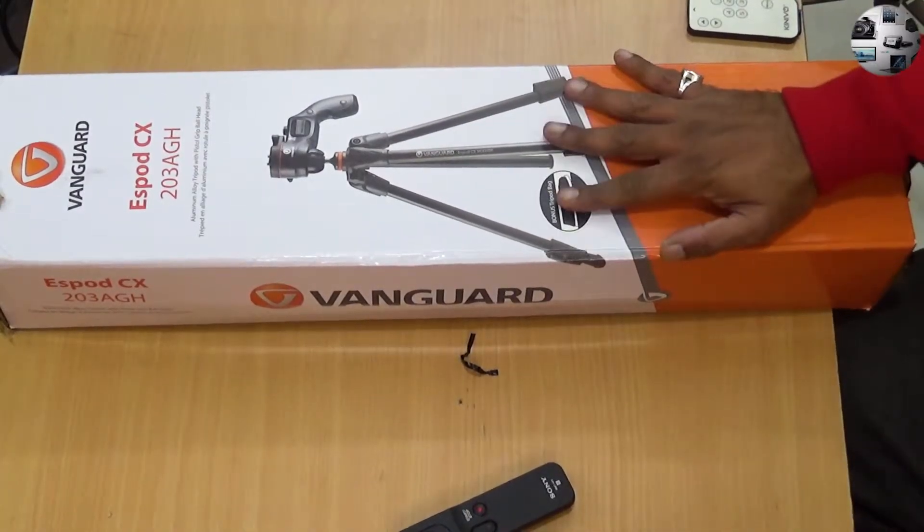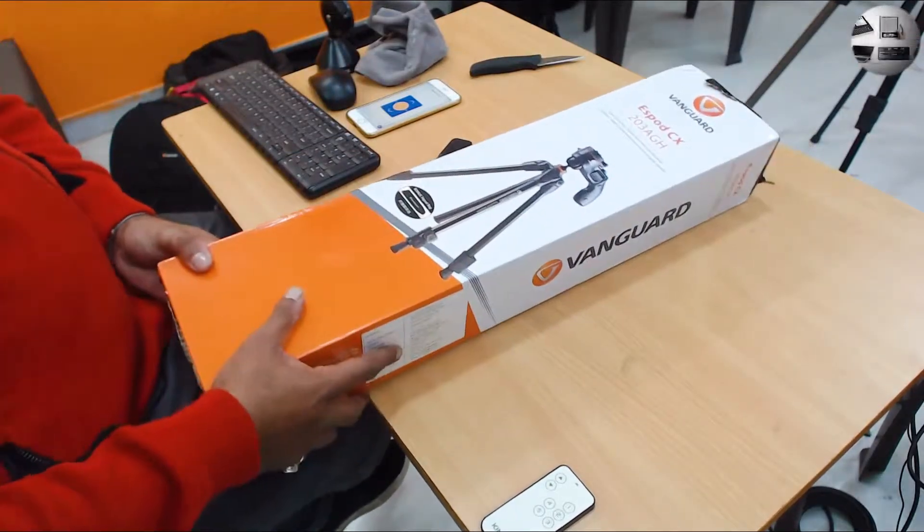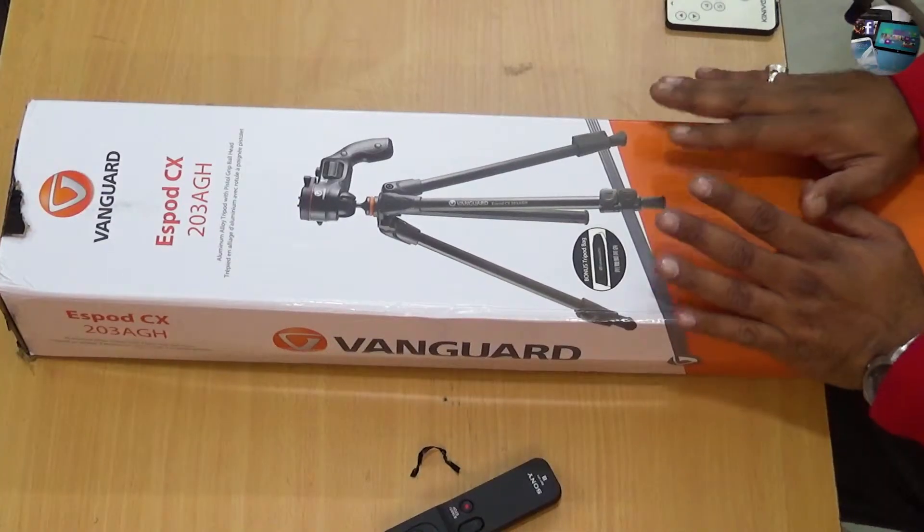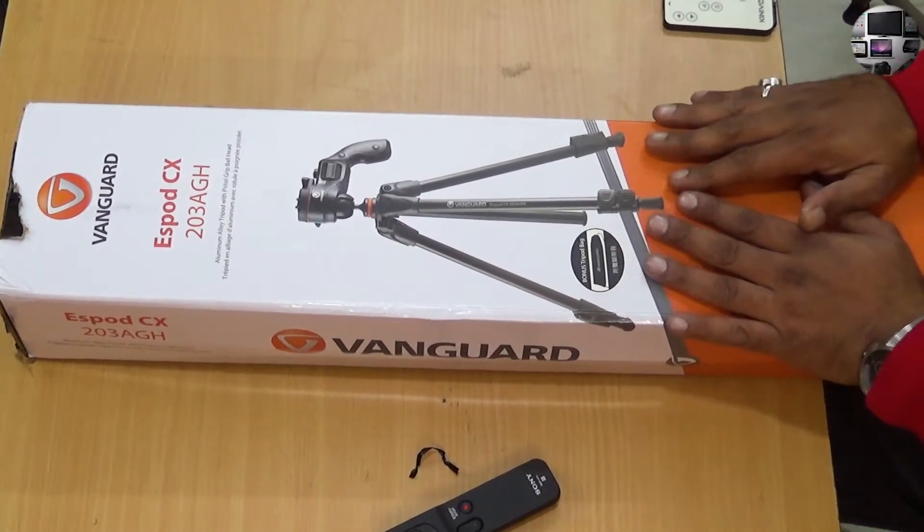So this is the tripod and it's pretty big. I already have a couple of tripods and I purchased this because it can rotate in multiple planes and also do vertical filming, which is something I tend to do a lot. Its price is pretty amazing — available in India for about three thousand two hundred rupees, which is close to fifty dollars. For a fifty dollar tripod this is really amazing based on the things it claims to do.